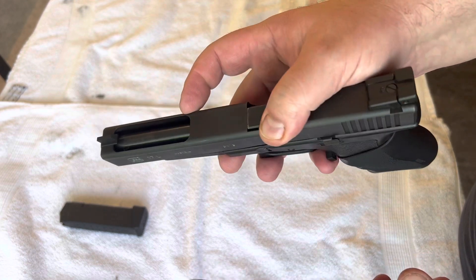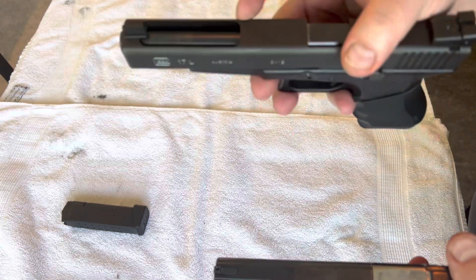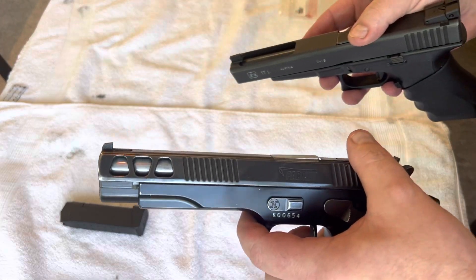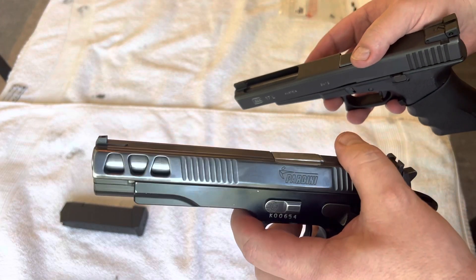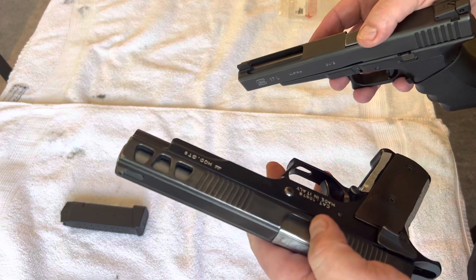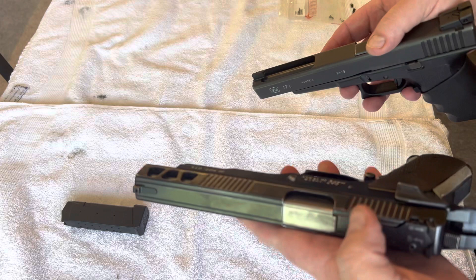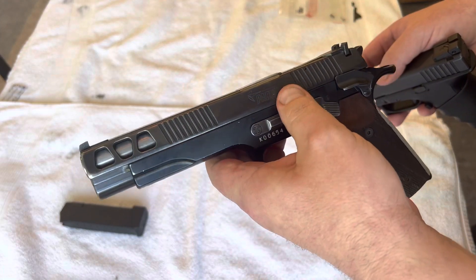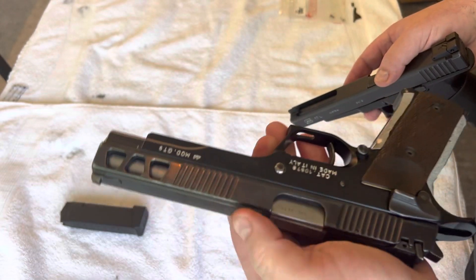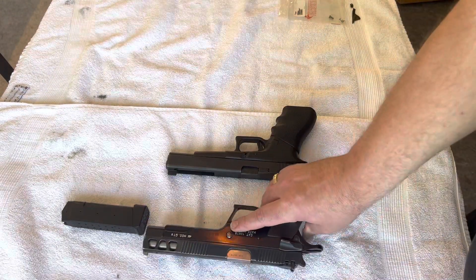The cutout is there to lighten the slide a little bit. I'm not sure you need it on a Glock, but the Pardini GT9 also has cutouts as you can see on the slide here. This slide is a lot heavier, so on this one I totally see the point in it.